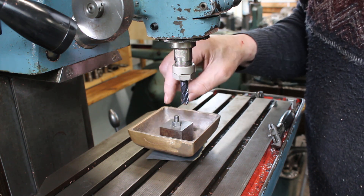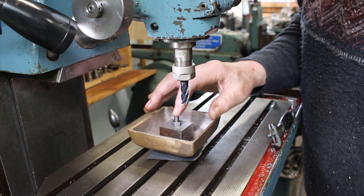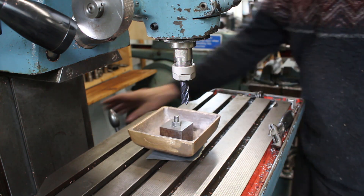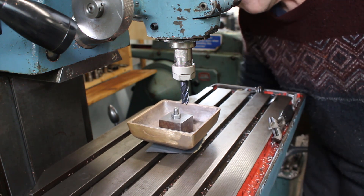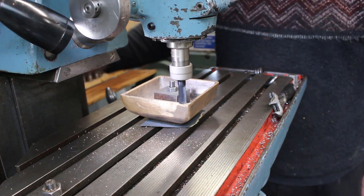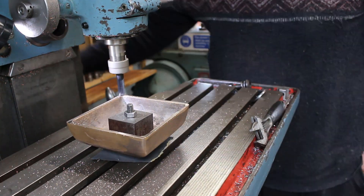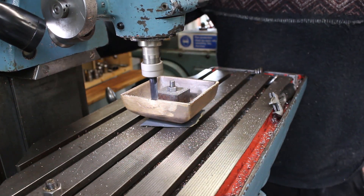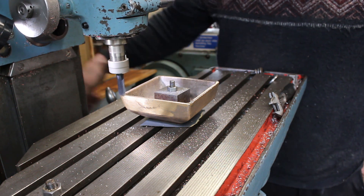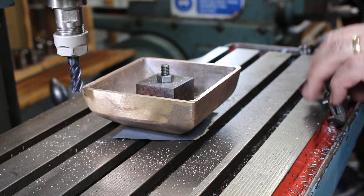We'll try to find a datum to put the cutter in the centre. Once we've got a datum in the centre we can work from there to get the correct width in both X and Y directions. We'll just touch on first.